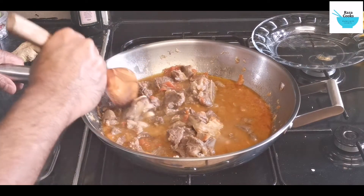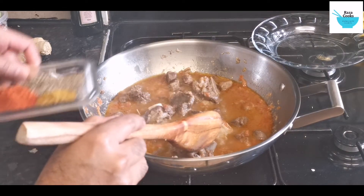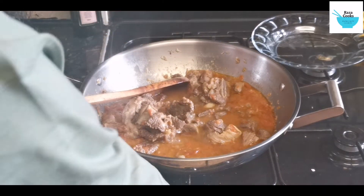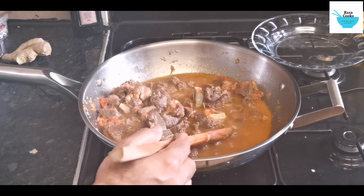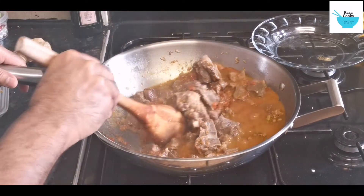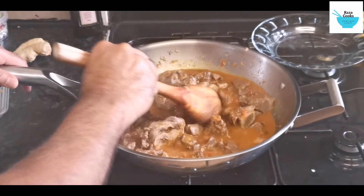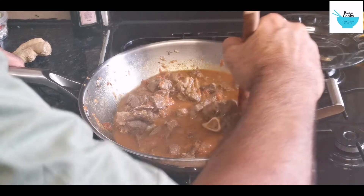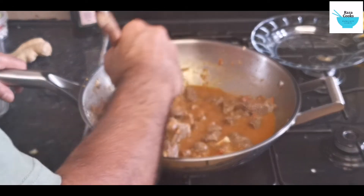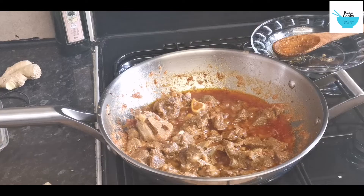The meat is almost done. Now I am just going to dry out the water and add the spices.